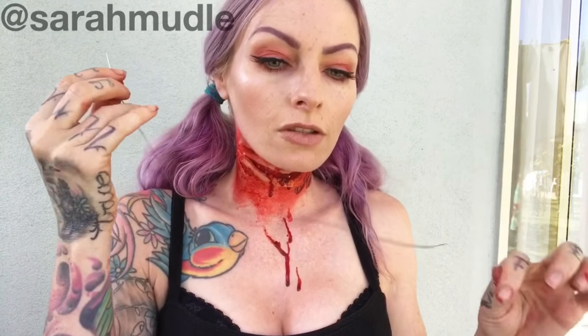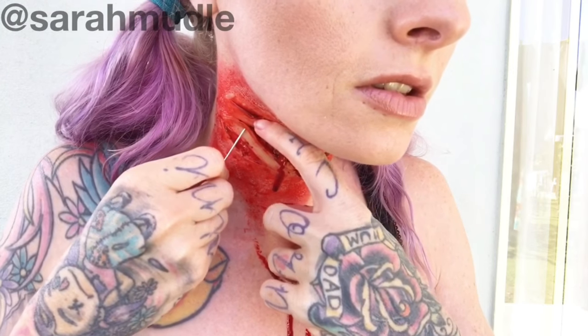Hey guys, here is my cutthroat tutorial. I actually filmed this about a year ago, but I didn't do YouTube then, so here it is now.